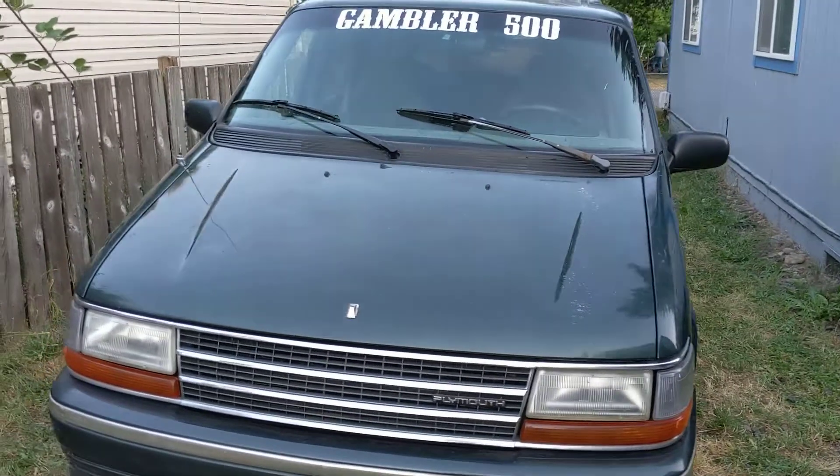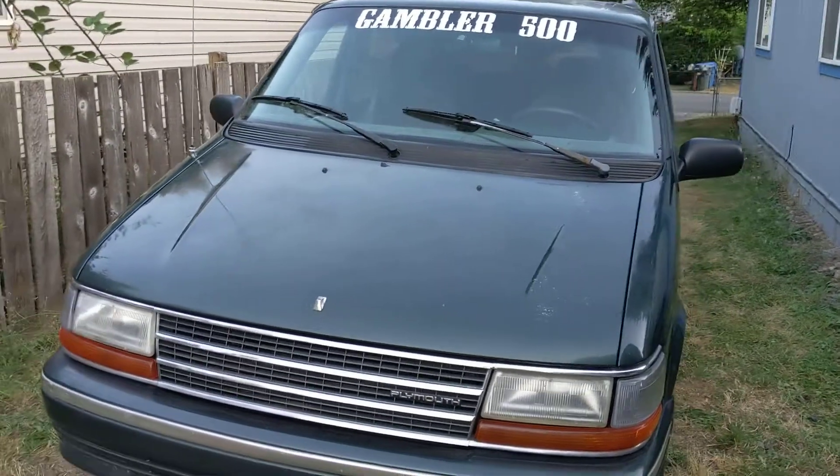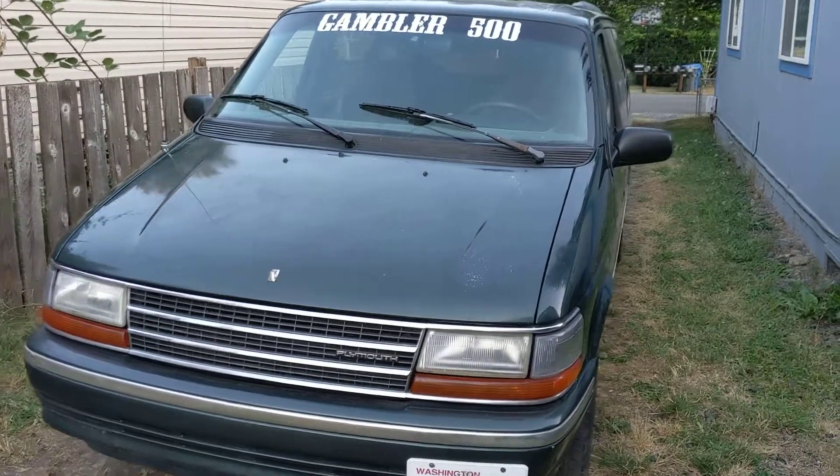Here it is, my 93 Grand Voyager, a.k.a. Mr. Mom.